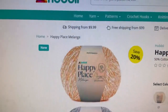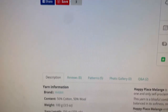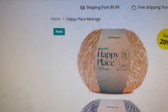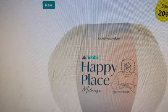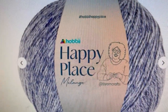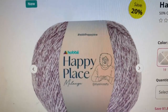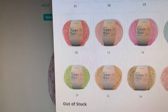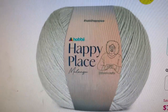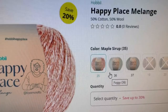Now we're going to go over to the melange, which is also on Hobbii — this is the Happy Place Melange. It's the same specs and ball size. Here's Blueberry Melange — you can see it's a mix of white and that color; it's very denim-y, so I'm not surprised it's sold out. Aubergine melange is also sold out — both the solid and melange Blueberry and Aubergine sold out already. Then we've got Salty Licorice, Foggy Melange, and Syrup.